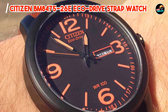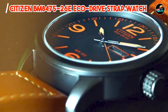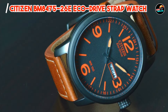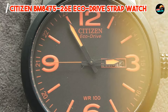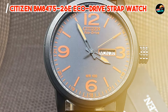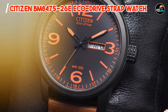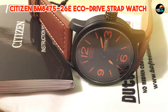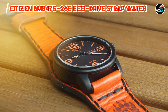The EcoDrive technology ensures reliable timekeeping without the hassle of replacing batteries, making it an eco-friendly and cost-effective choice. The bold design and luminous hands and markers make it easy to read in any lighting conditions, while the date display adds functionality to your daily routine. The BM8475-26E is water-resistant up to 100 meters, making it suitable for swimming and snorkeling, but not for diving. Its sturdy construction and scratch-resistant mineral crystal protect it from daily wear and tear, ensuring years of reliable performance. Built to withstand the rigors of everyday wear, this watch is backed by Citizen's reputation for quality and reliability.